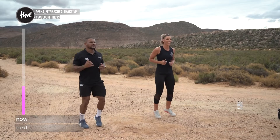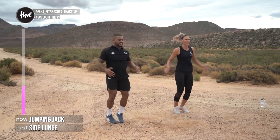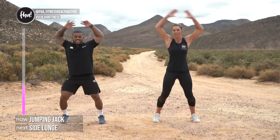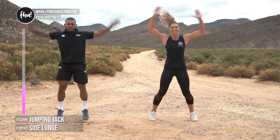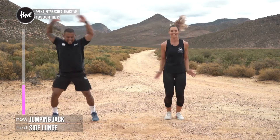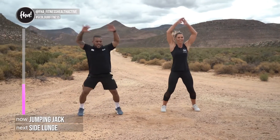Now we're going to do some star jumps — are you ready? Three, two, one, let's go! Control that breathing, stay on your toes, arms over your head, and let your hands touch at the top of the movement — not half ones. All the way up! Four, three, two, and one.